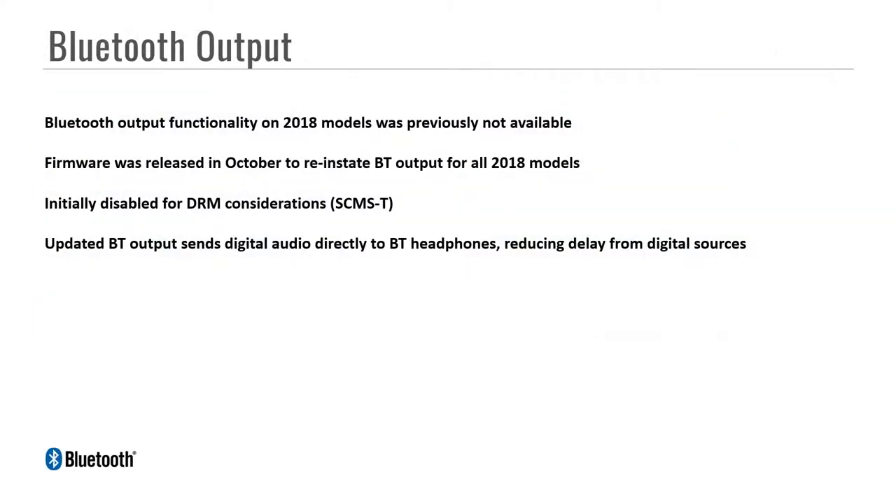All 2018 products have MusicCast built in and Bluetooth output capability, added via firmware in late October. Bluetooth output was redesigned from last year and now has digital capability — meaning if the signal comes in via digital, it will also go out via digital, allowing reduced lip sync delay when dealing with a digital source. Previously with an HDMI source and Bluetooth headphones, there would be a noticeable audio delay; now it's been updated to a very small, hardly noticeable lip sync.